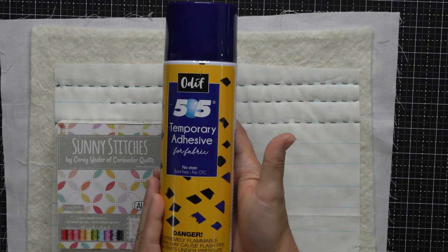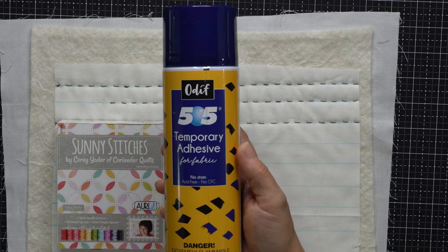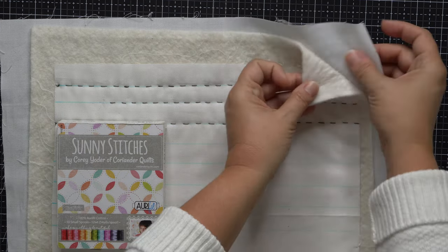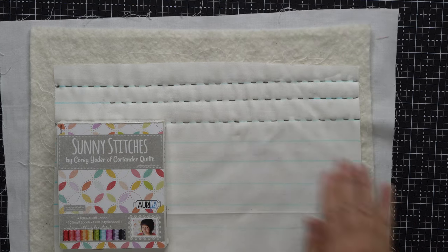I've really appreciated the comments on my YouTube channel as well as over on my blog, because it helps me know what I may have skipped over when explaining something. Gwen Welliver asked if the 505 spray baste gums up my sewing machine needle or my hand quilting needle, and the answer is no, it does not. That is one of the reasons I really like this spray baste — it is not as gummy and sticky as some others. It holds everything in place nicely, but I can reposition things if I need to. It is definitely my spray baste of choice.